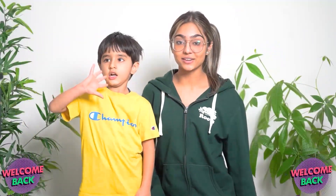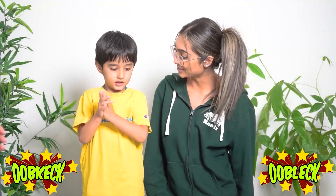Hi friends, welcome back to another video! My name is Me, and today I'm here with Hero — the one and only. Can I have a high five? Yay! So today we're going to do an experiment. It's called oobleck. Can you say that funny word?